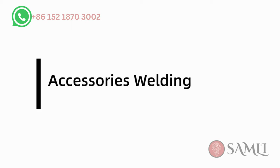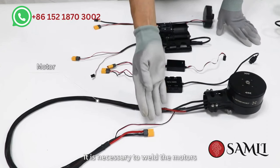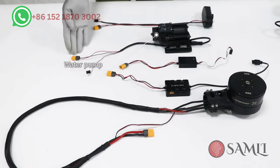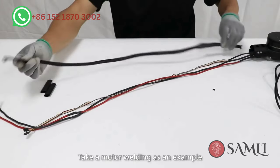Accessories welding. Before assembling the drone frame, it's necessary to weld the motors, CAN hub module, PMU, water pump, and the camera. Take motor welding as an example.